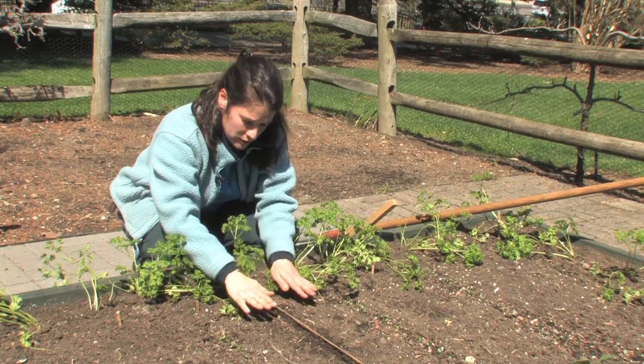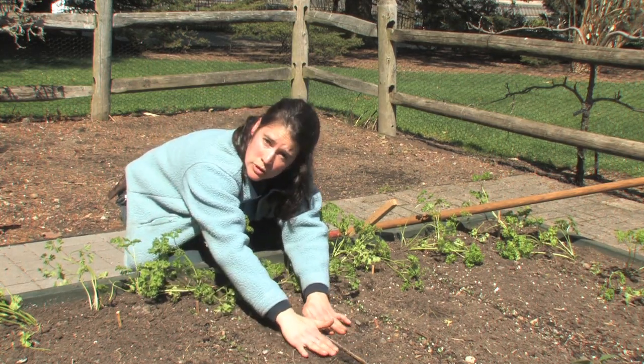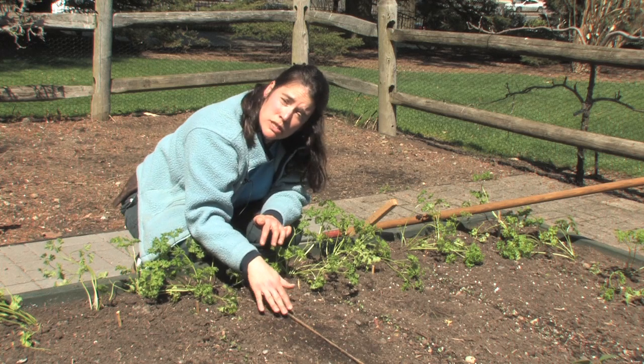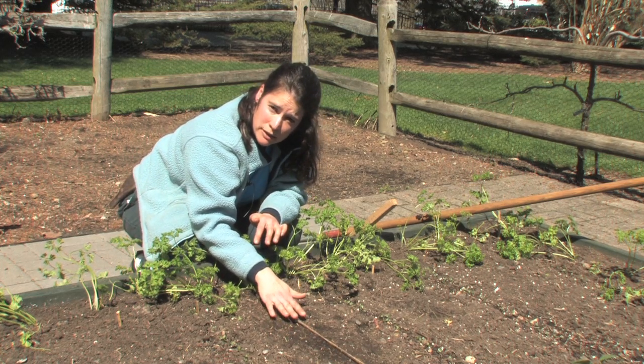Now that the seeds are planted, all you have to do is cover over the furrow. You can do this with a rake, or it's very simple to do with your hands. Make sure you pat it down, tamp it down slightly. The reason you do that is you need the seeds to be in good contact with the soil.